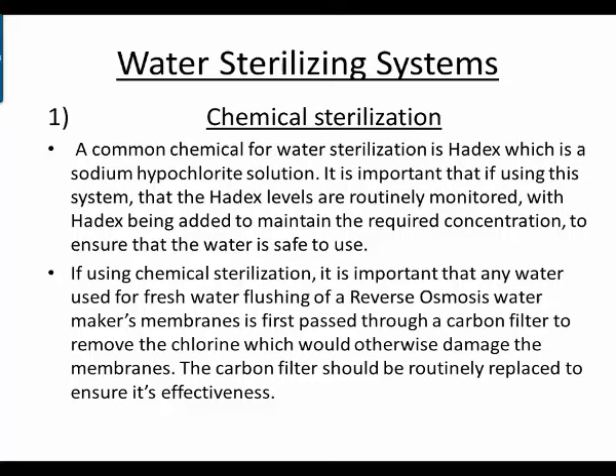Looking at water sterilizing systems — first, chemical sterilization. A common chemical is Hadex, which is a sodium hypochlorite solution. It's important that Hadex levels are routinely monitored, with Hadex being added to maintain the required concentration to ensure the water is safe to use. If using chemical sterilization, any water used for fresh water flushing of a reverse osmosis water maker's membrane must first be passed through a carbon filter to remove the chlorine, which would otherwise damage the membranes. The carbon filter should be routinely replaced to ensure its effectiveness.